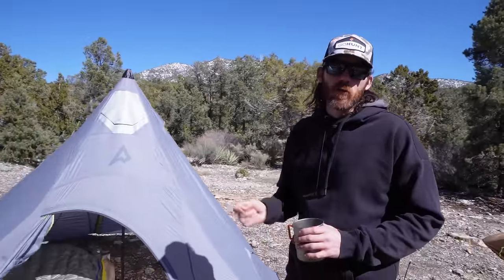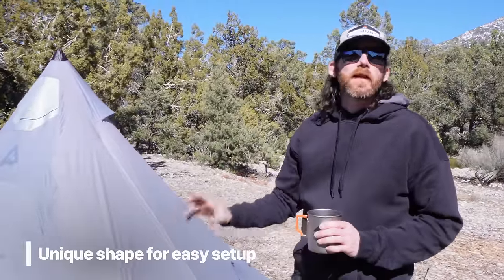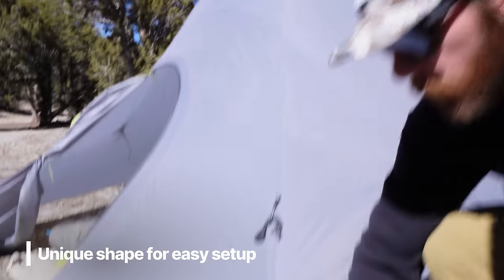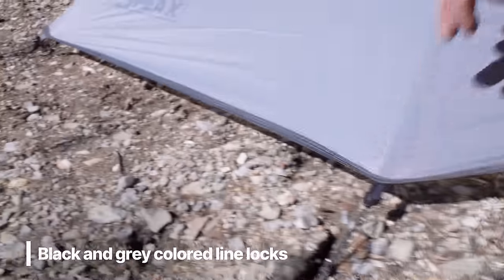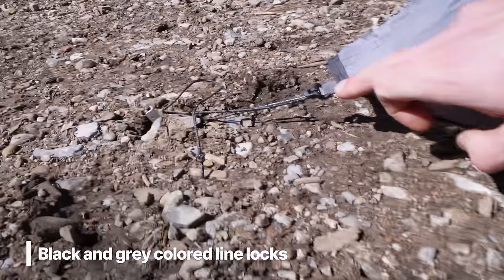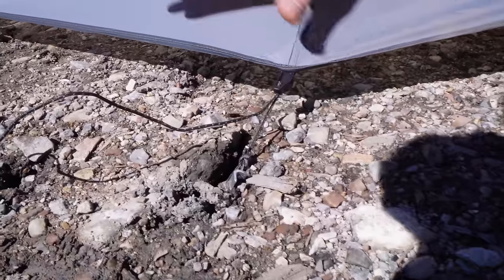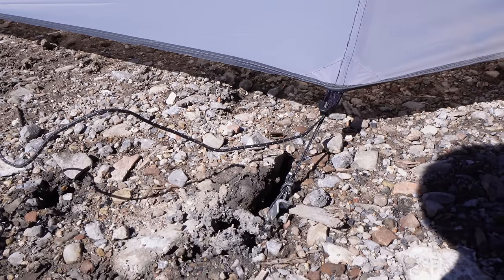The Peak shelter is basically a backcountry Taj Mahal — it can sleep four with no gear and no stove, three with gear and no stove, or two with gear and a stove. What makes setup really easy is there are four sections with black webbing line locks to start with, while the others are gray — start with the black ones. The line locks let you pitch it low to keep elements out or raise it up for more draft to alleviate condensation.